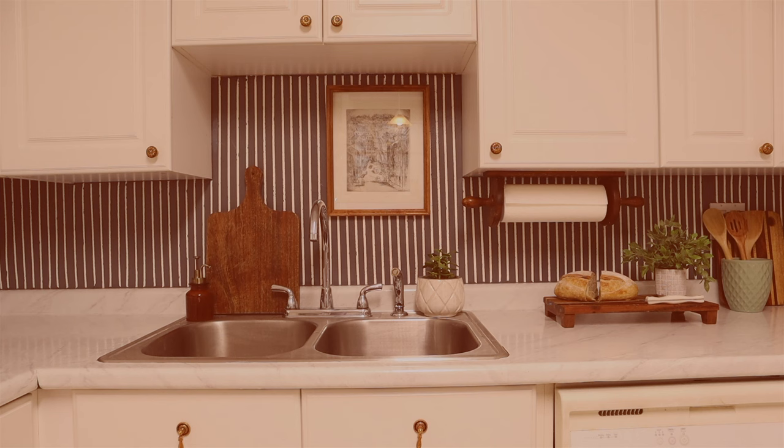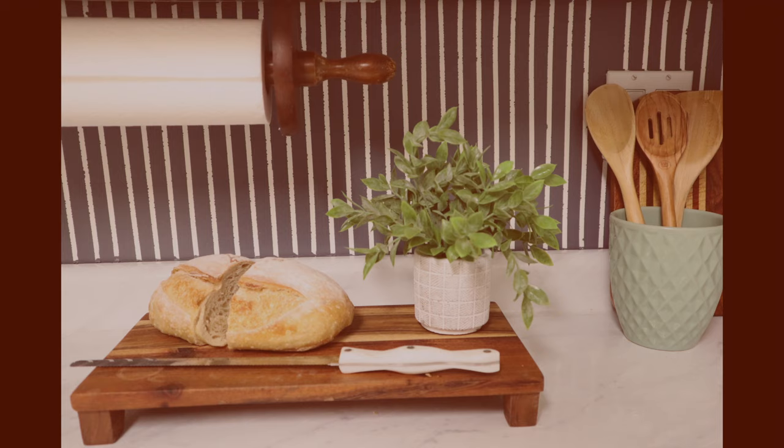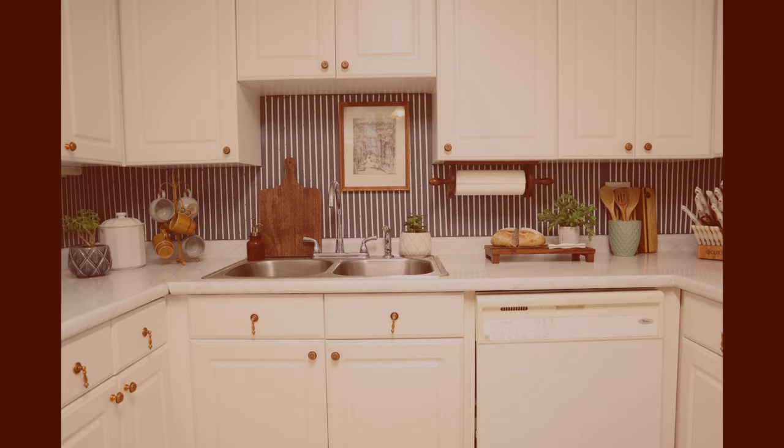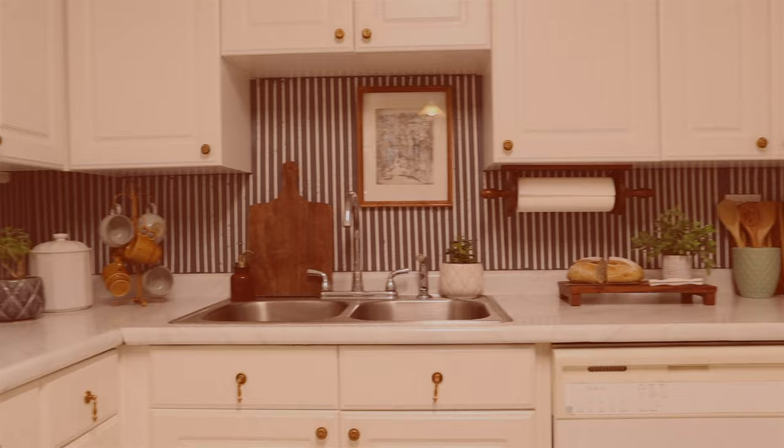And that's it for this project! Thanks for watching. Let me know in the comments which backsplash you prefer — I ended up keeping the blue one, but maybe I made a terrible mistake. If you liked this project, give a thumbs up and subscribe to the channel and I'll be sending more videos your way soon. Bye!